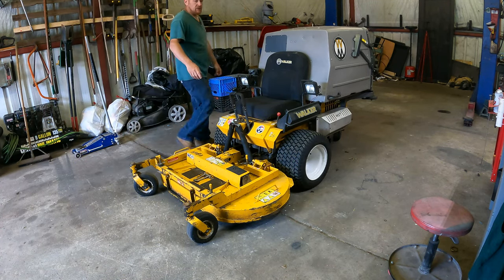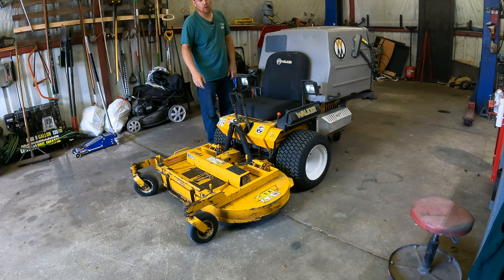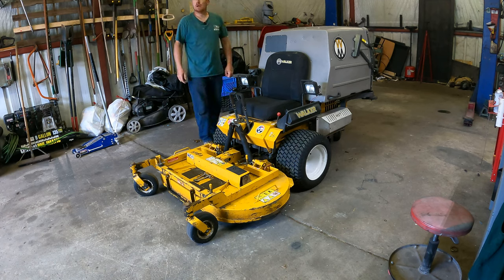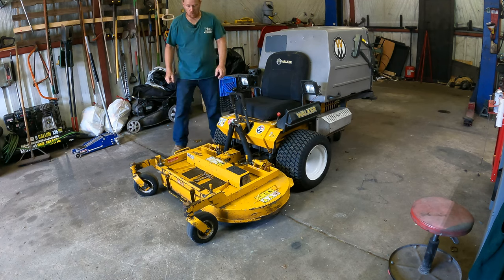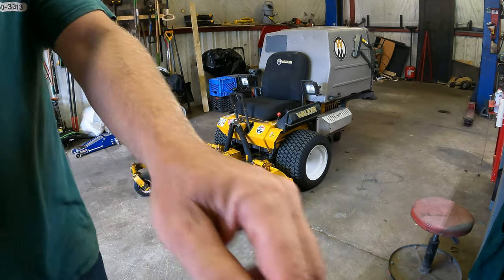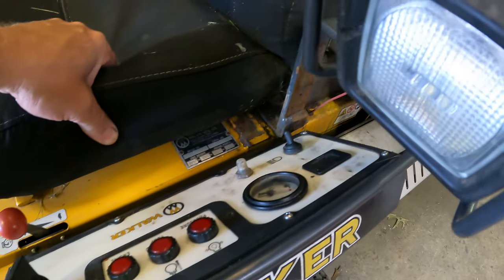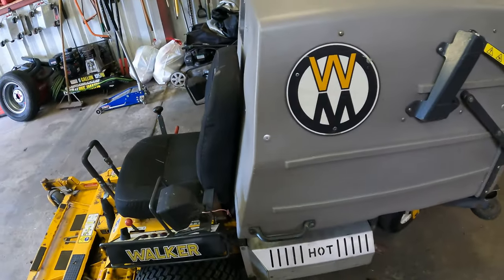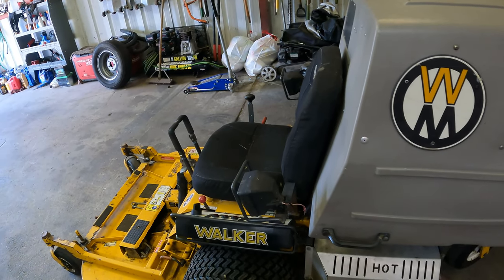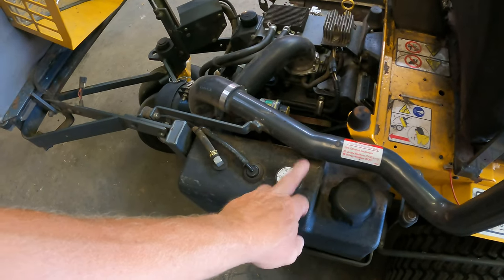We're going to go from front to back and give it a full evaluation of common problems and things to look for on walker mowers. What we have is a 2015 T25i, which is very similar to the old Walker MTS — it's an MT model. They haven't changed too many things. It's got the black gas tank with a fuel gauge in here.